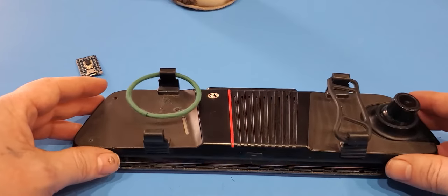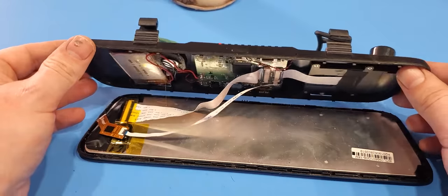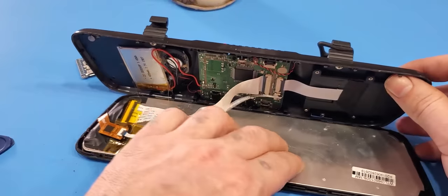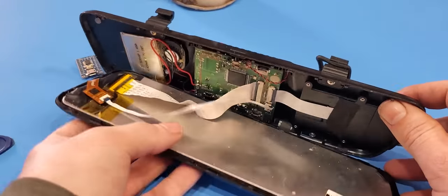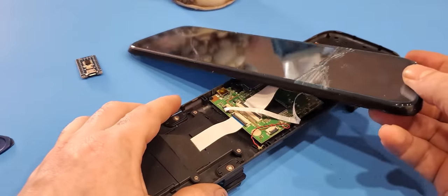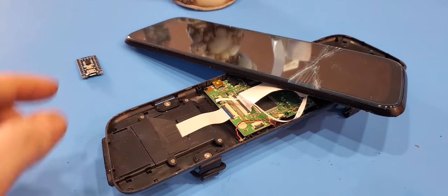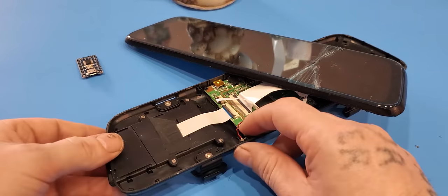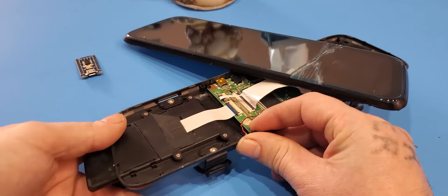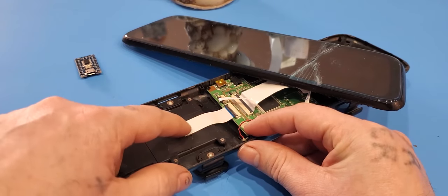Once that's off, carefully lift it up and see which way the wires are. The issue is this ribbon cable here. What happens is when you move this back and forth, it breaks the connections inside the ribbon.